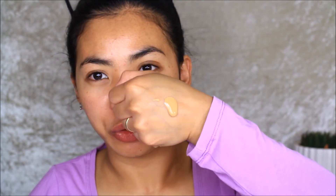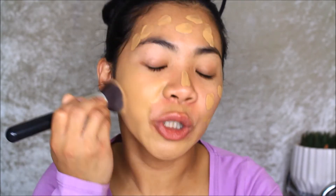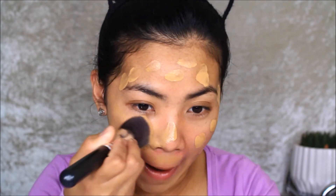For foundation I'm going to use The Ordinary high coverage foundation. I picked up shade 2.1Y because I'm Asian and have a strong yellow undertone. This foundation is actually quite watery. Because of that, I'm going to use a brush to apply it. This foundation has a really strong yellow undertone.